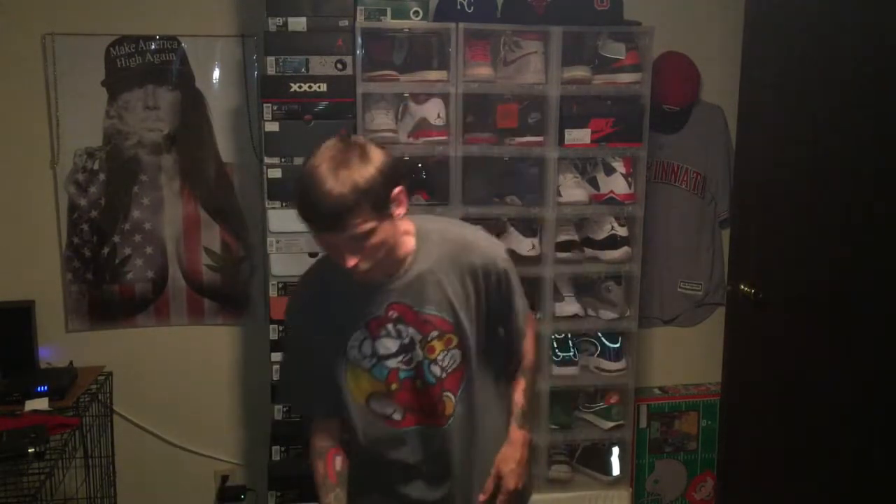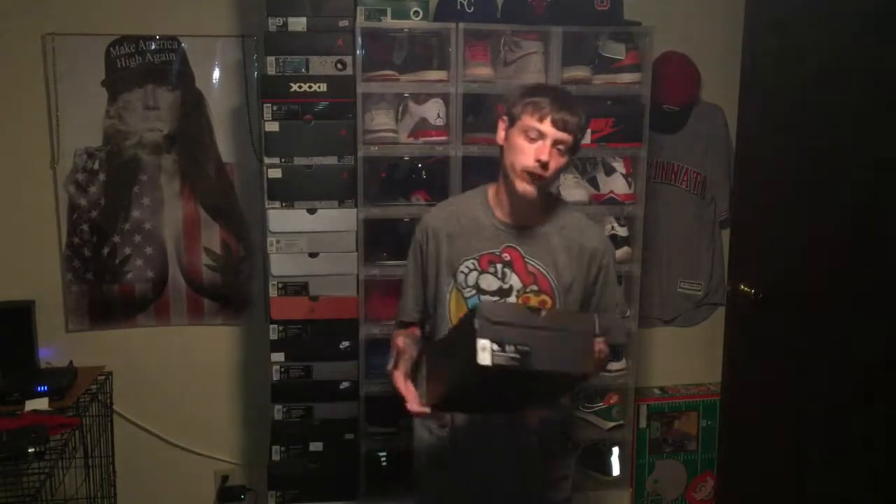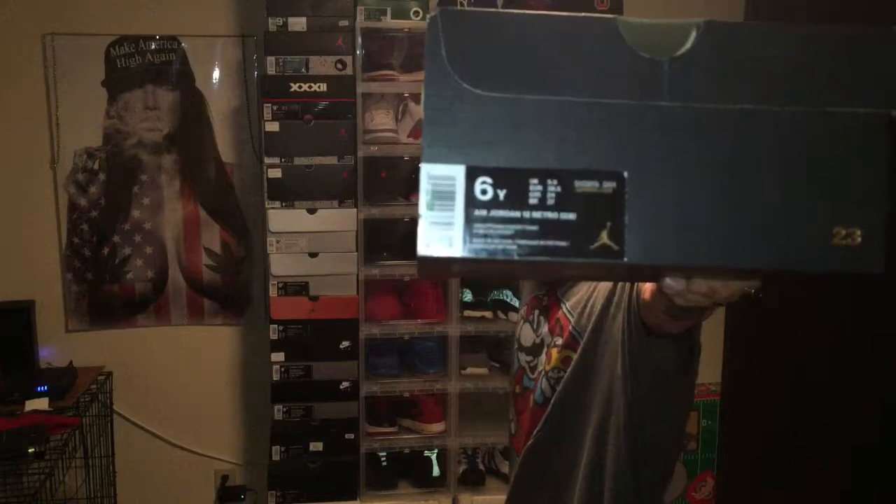Today I want to hop into another Jordan shoe. This particular shoe is my little sister's shoe. I'm doing this video for her. She actually wants to sell this shoe. So if any of y'all got some kids out there or a small foot, this is a 6Y. It is a Jordan 12. We'll hop into the shoe. It's called Desert Sand. I believe this shoe came out back in November.